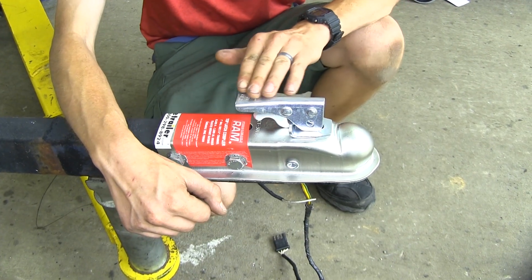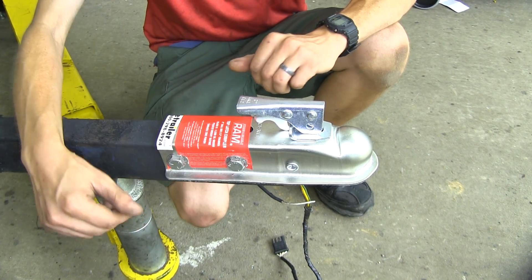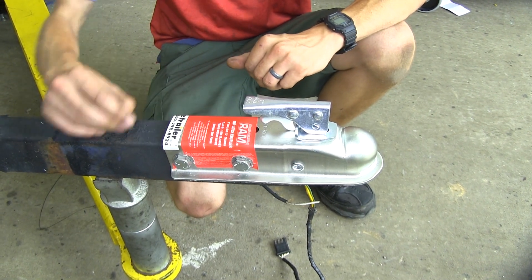It's designed to work with 2-inch balls, has a 3,500 pound capacity, and it will work with 2-inch wide channels such as the one we have on this trailer.